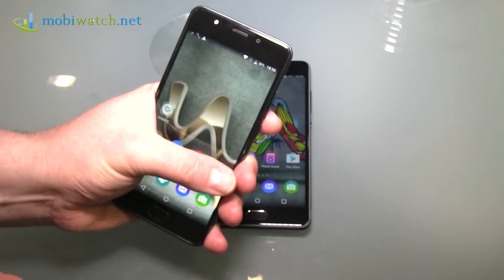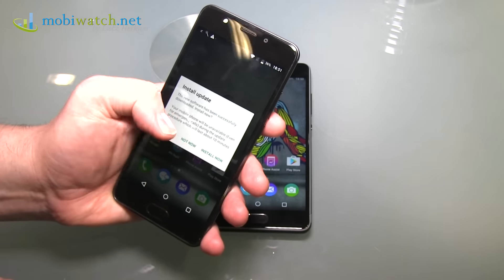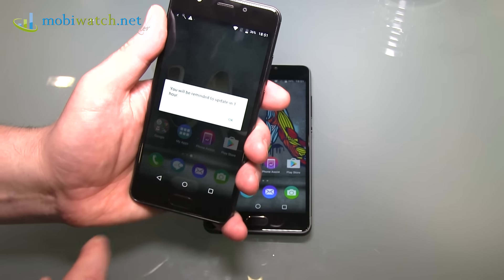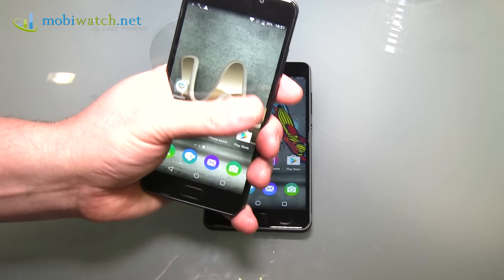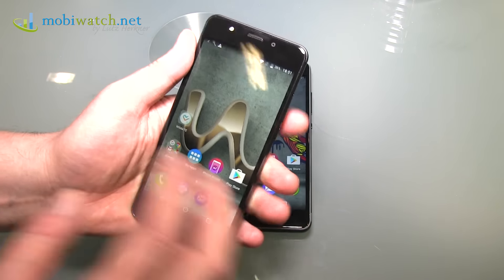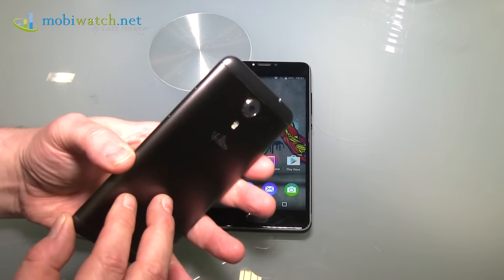At 5 inches, there's no problem reaching the opposite corner. So if you need a lot of one-hand usage, this might be the phone for you.